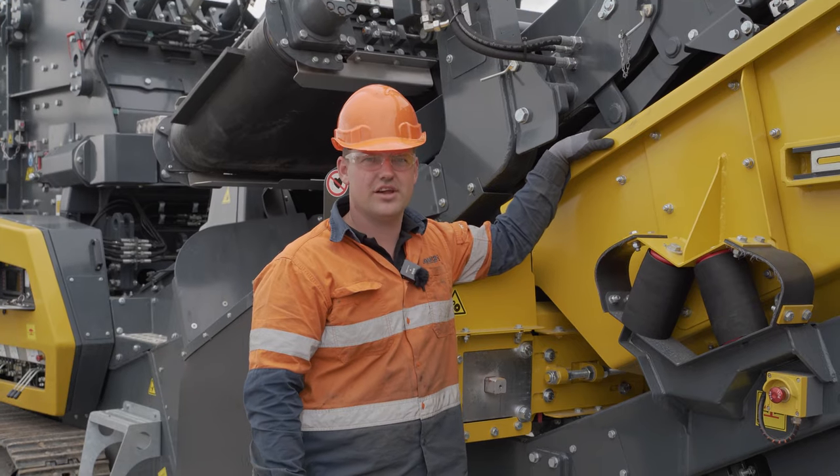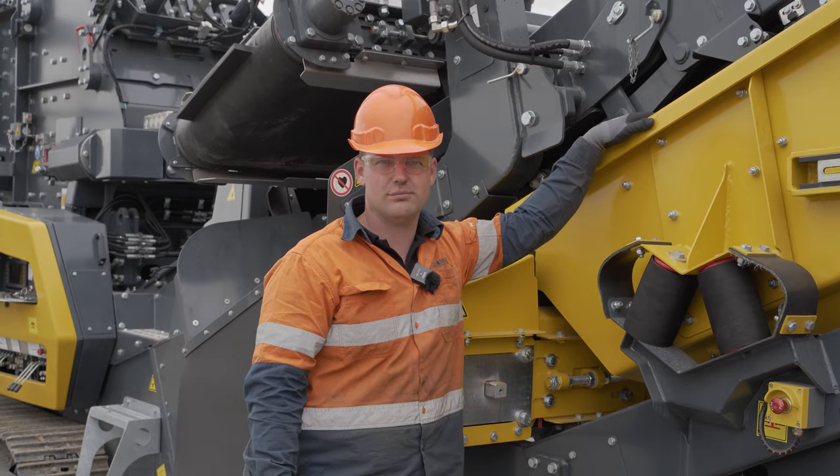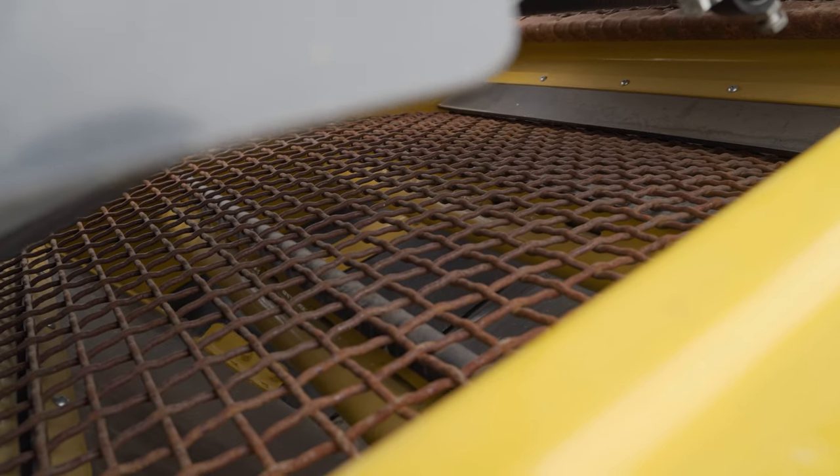It is also important to check daily your mesh tension on your screen box, so you don't prematurely wear out your meshes.